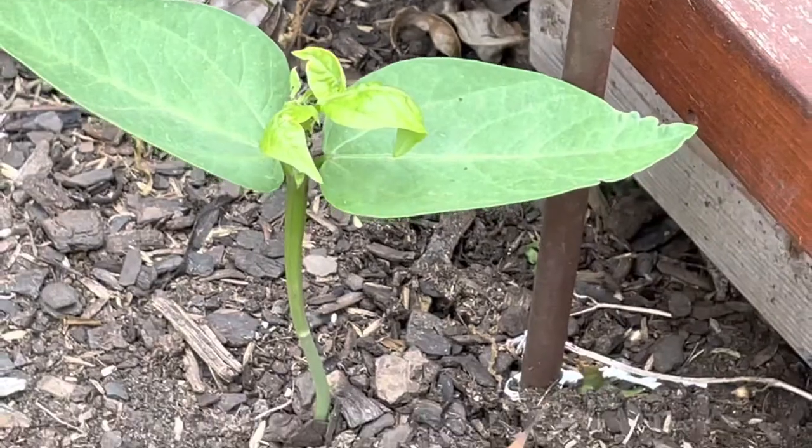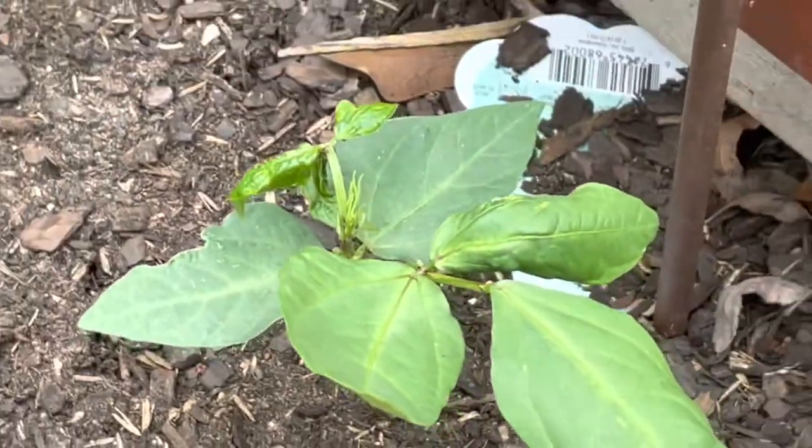So I'm going to have to think of something to do. What could I use, guys? Let me know what I could do to save these long bean plants, because I want to try some long beans this year.